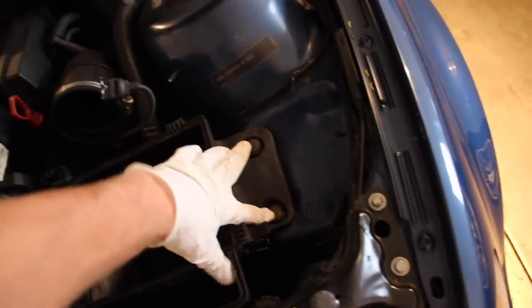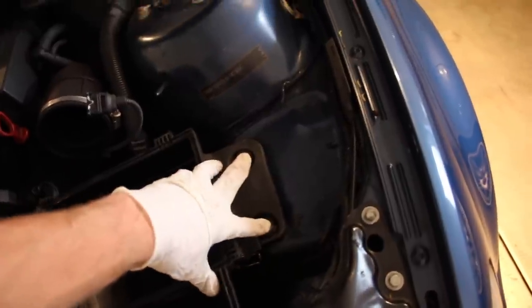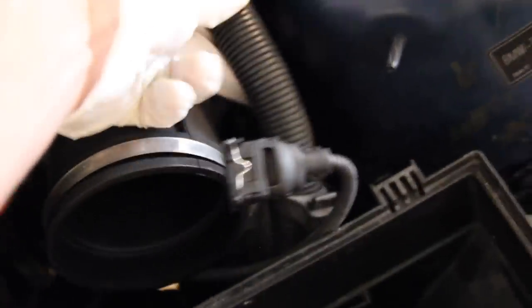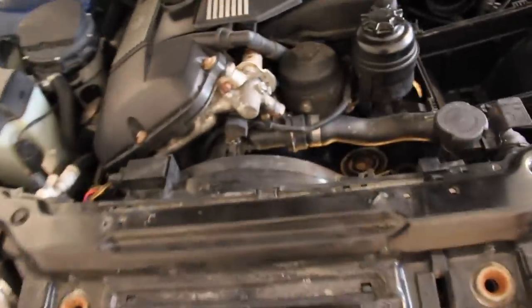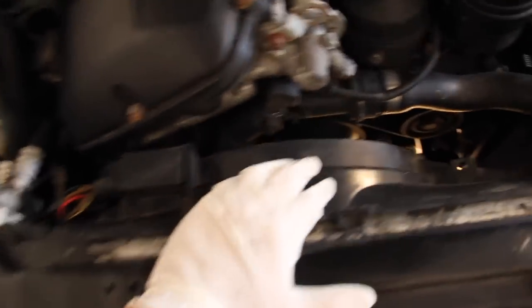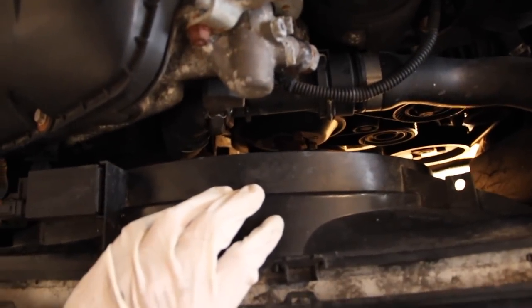There are two fasteners holding the lower airbox on — they're both 10mm bolts. We'll get a 10mm socket on there, remove those, and then the box just pulls out. There's also a little hook on the side that goes into the DME box — that just pulls off the hook. This car is a manual, so it came with the electric fan — no fan clutch. That's going to save us some time.